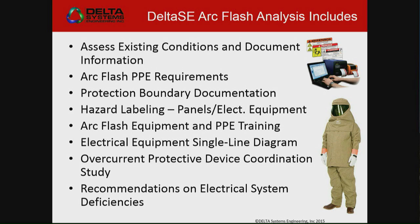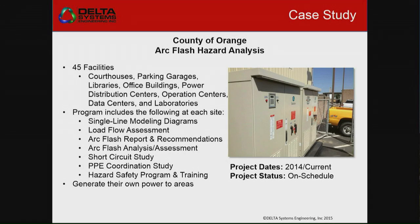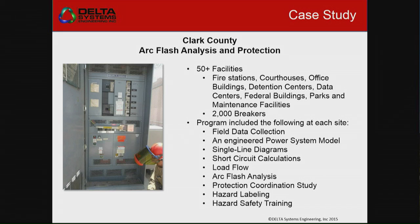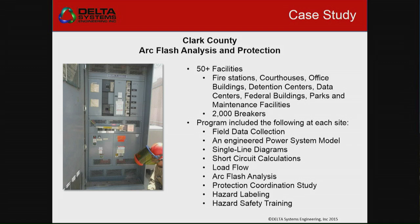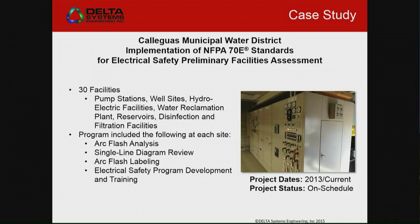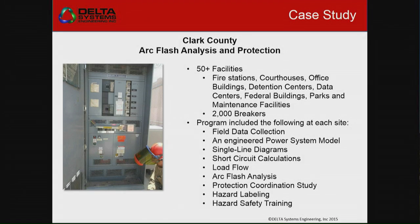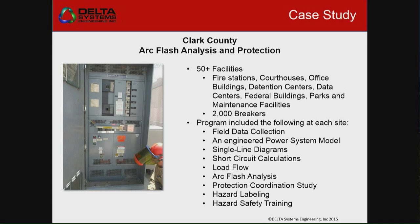So you want to try to make sure they have a complete analysis and get the proper training that they need, and we make the recommendations they need for their electrical system to fix the deficiencies that we see. One group of contracts we've had recently was Clark County — it had about 50-some odd facilities. We're dealing with fire stations, courthouses, office buildings, detention centers, all kinds of data centers, and we did a lot of parks.